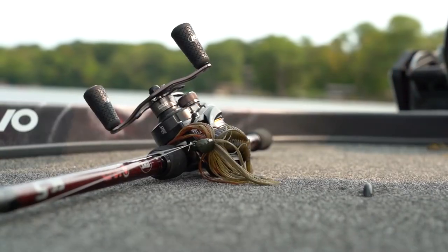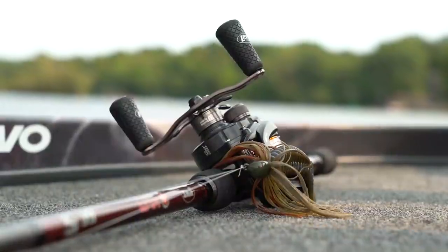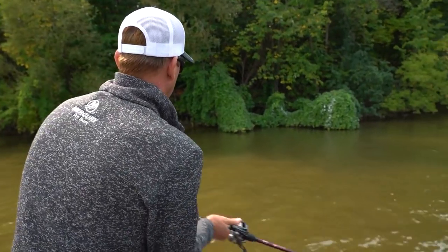It only holds 40 yards of 20-pound test. I've got two of them right now — one rigged with 50-pound braid that I use for skipping a frog, and one with 20-pound fluoro that I've got a jig tied on.